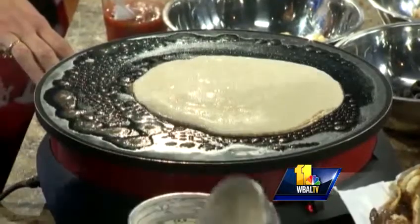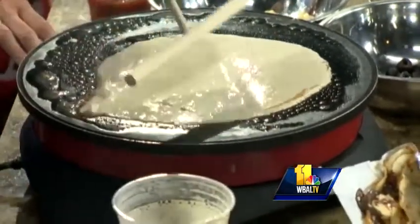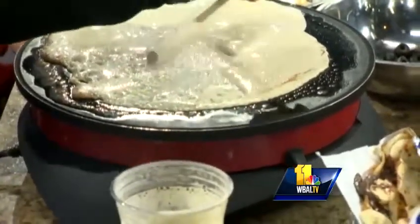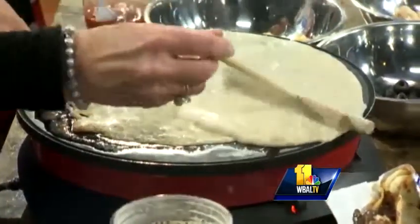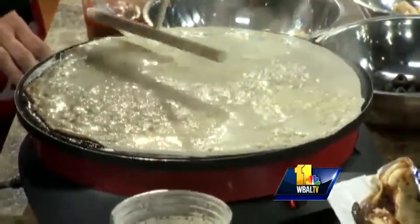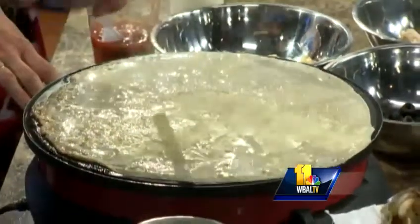What's in the batter? It is flour, milk, eggs, and sugar — and we have a little secret ingredient that we can't tell you. You're thinning it out there. Yes, this tool is called a rake. We just move this around, but if you're doing it at home with a pan, you would just put it in and use your wrist action to twirl it around and get it thin.